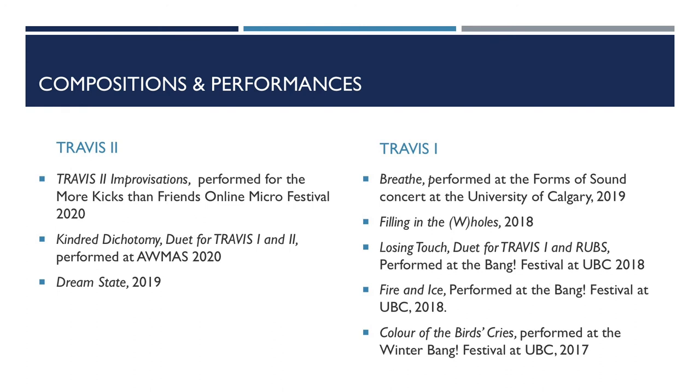So far, I've composed and performed three compositions with Travis II. Two out of the three compositions were improvised. Travis works well for improvisation because, other than occasionally pressing the FSRs, the violinist does not have to physically do anything they wouldn't normally do while playing. Cognitively, they can choose to focus on the processed sound coming through the loudspeakers and respond to it, or ignore it and only focus on their violin playing.